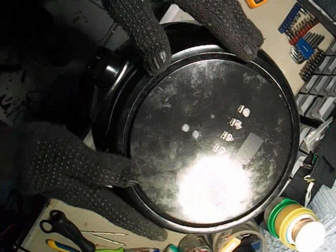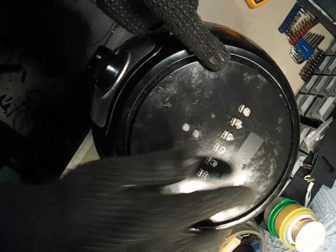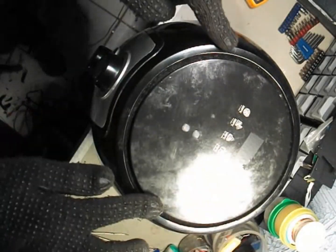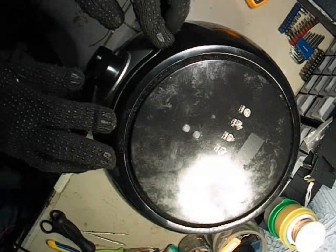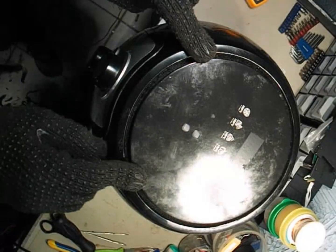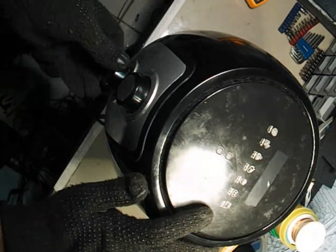Let's start by opening it up carefully. First, we'll take out the cooking tray and set it aside so we have a clean workspace. A very important thing to know: most technicians open air fryers the wrong way, usually from the front or bottom, which can damage the outer shell or the clips inside. In this video, I'll show you the correct and safe method to open it without breaking any parts.